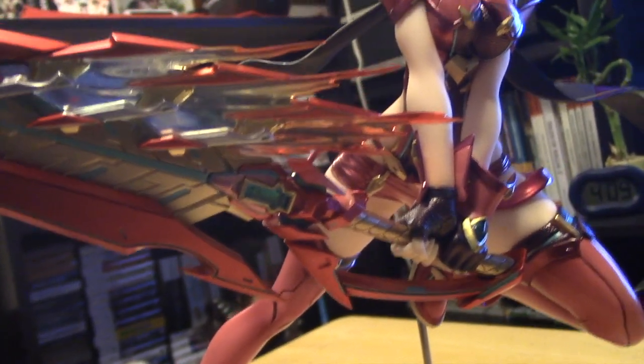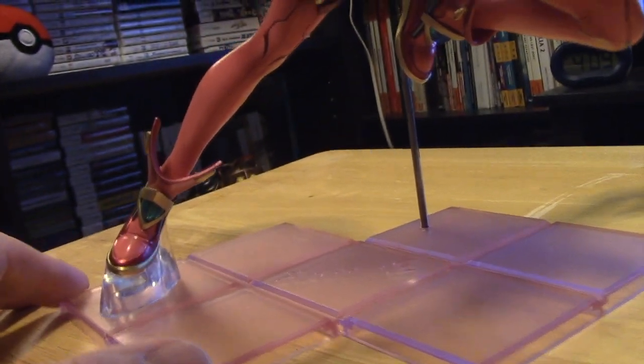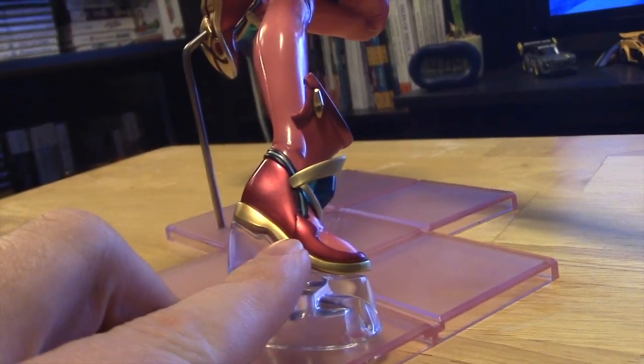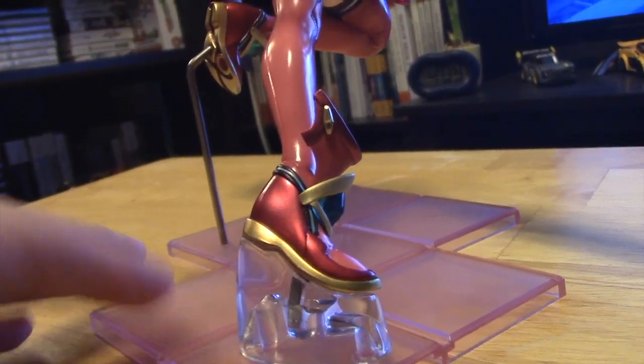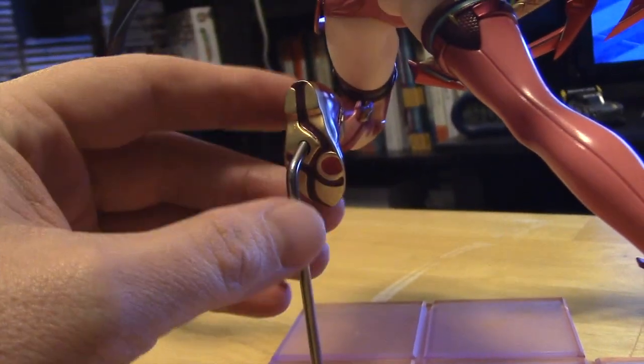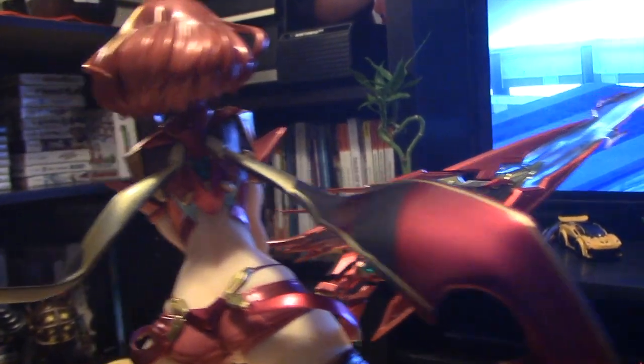The sword looks incredible, very well detailed. The plastic-looking fire effect looks really good. The way you place her on the base is something new compared to any of the statues I've used — she's got one support leading into her right foot, and her left foot is supported by a pole that goes straight to her foot.